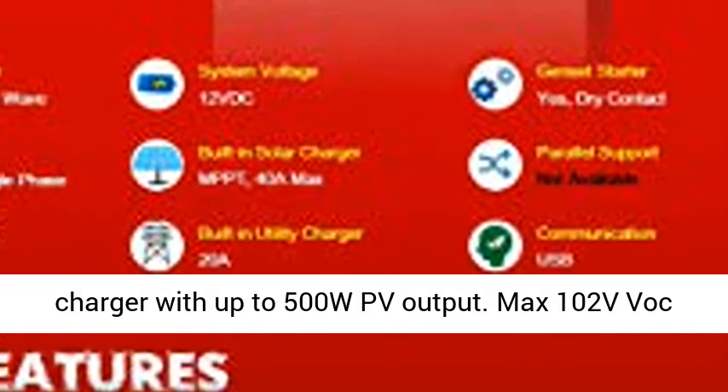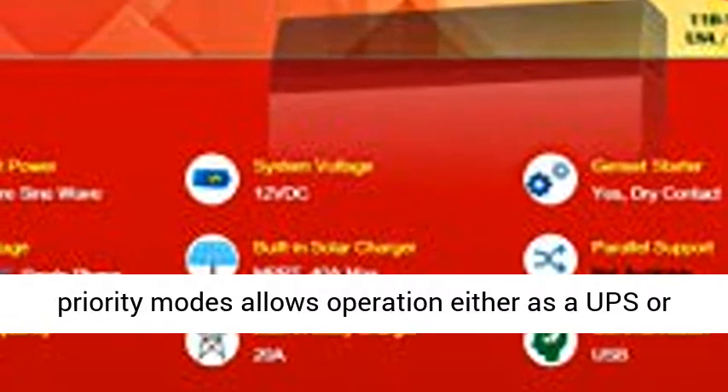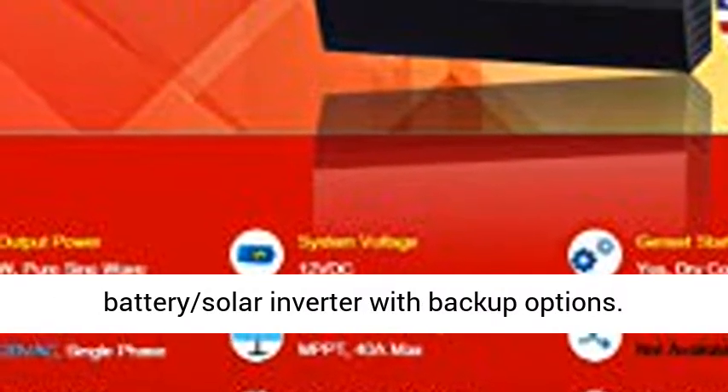Built-in max 40A 3-stage MPPT Solar Charger with up to 500W PV output. Max 102V Voc input and 15V–80V MPPT range.